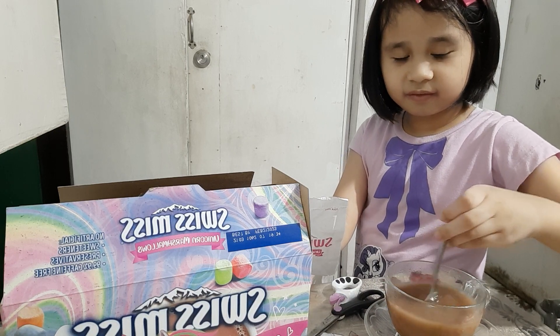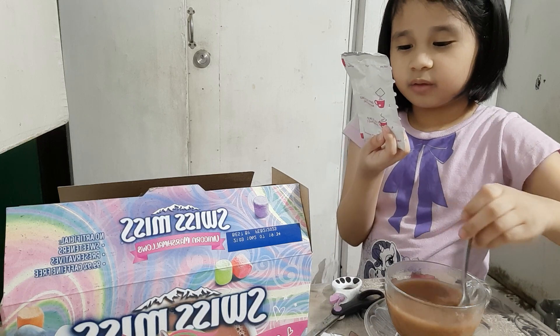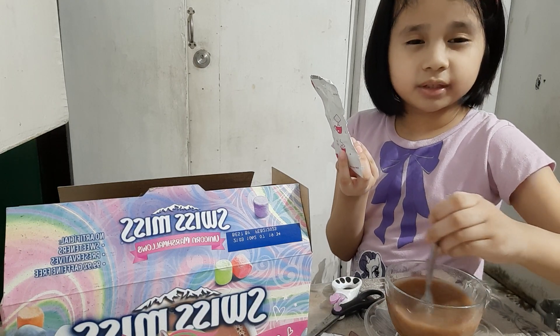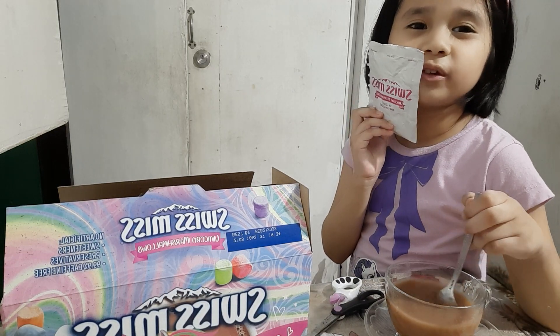After that, what will you do? Put the marshmallows! Okay, tell your viewers — one cocoa, red color. Marshmallows! Tell your viewers what you will do next. After mixing, I will put the marshmallows.